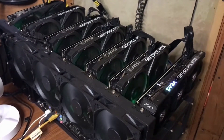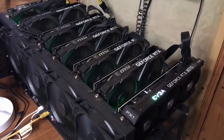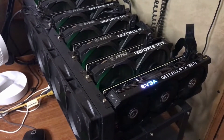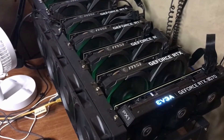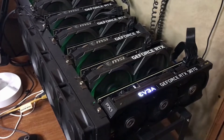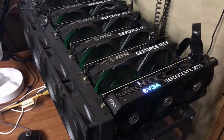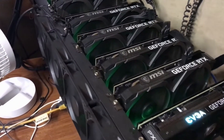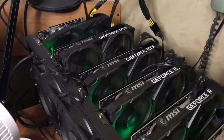I really like that 3070. It runs less power and it runs about 62 mega hash, so I would rather have those in place of the 3060 Ti. But I'm going to leave it like it is for now until the Ethereum merge, or maybe longer — we'll see.